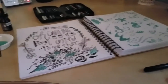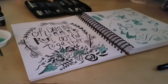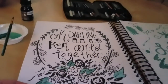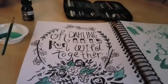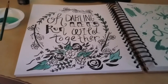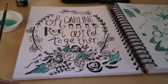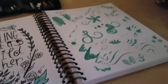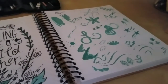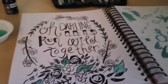I promised I would show you what I did when I finished. I finished my art — it says 'Oh darling, let's run wild together.' It has a little bit of flower framing it, and then I added just a little bit of green to the picture. Over here is me practicing brush strokes and being rather silly — nothing over there is of great artistic merit, but I really like it.